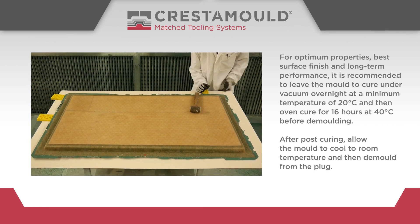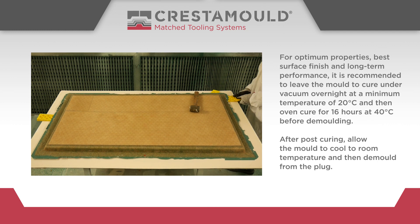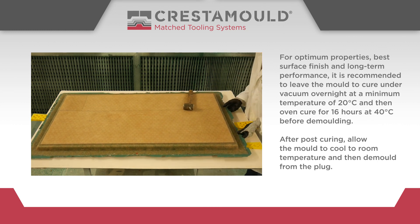For optimum properties, best surface finish and long term performance, it is recommended to leave the mould to cure under vacuum overnight at a minimum temperature of 20 degrees centigrade, and then oven cure for 16 hours at 40 degrees centigrade before demoulding.